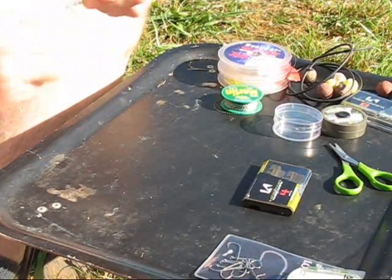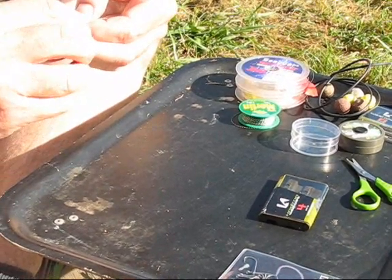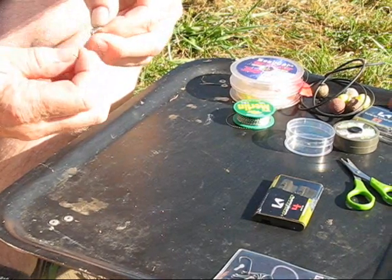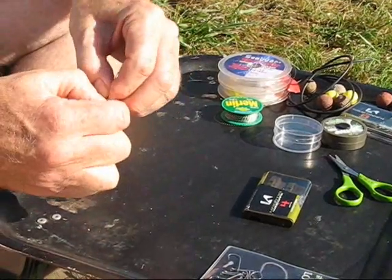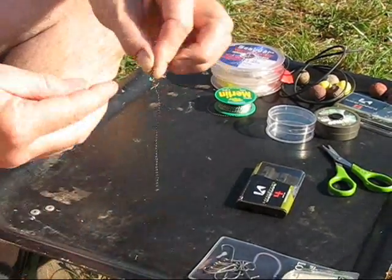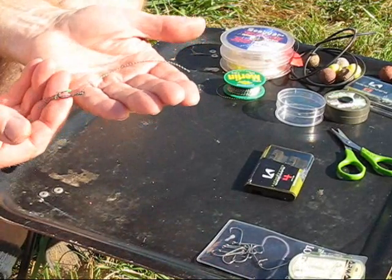I'll just tie that round about 8 or 9 turns, pass that back through the eye, bit of saliva, pull it tight. So we've now got a short piece of merlin attached to the hook.